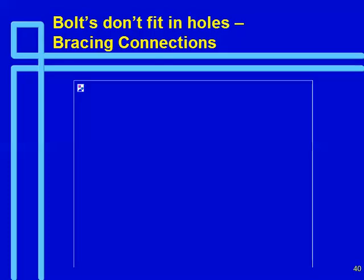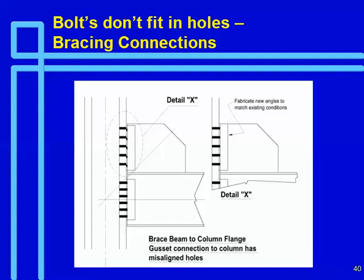Here we have a bracing condition where the connection angle on the gusset plate doesn't line up, and the solution shown says to fabricate new angles to match existing conditions. That's difficult depending on how the angle is welded on. There are several other solutions. What our shop and structural connection designers would prefer is not to use angles but to use an end plate, or use continuous angles and cope this out so we control that dimension. If there's a problem it's probably because the angle was not welded on in the right place. Making it one continuous member and an end plate is the easiest way to do it.